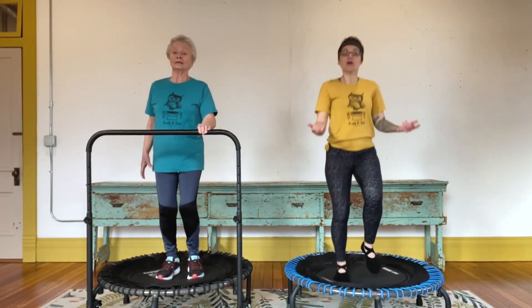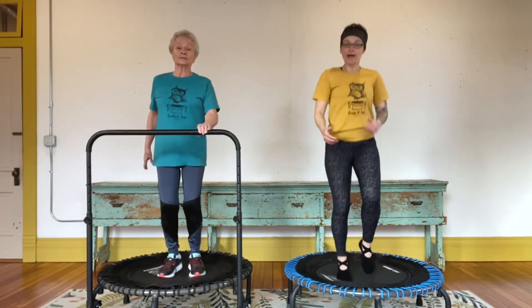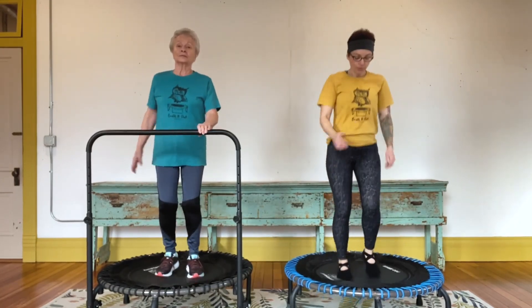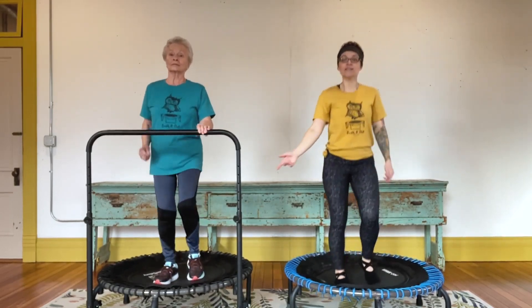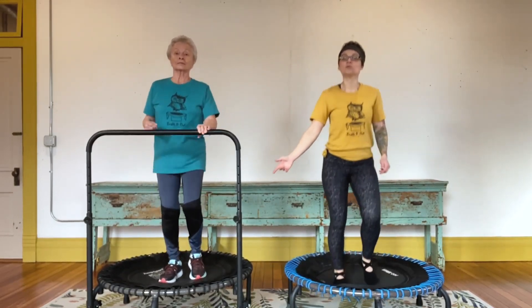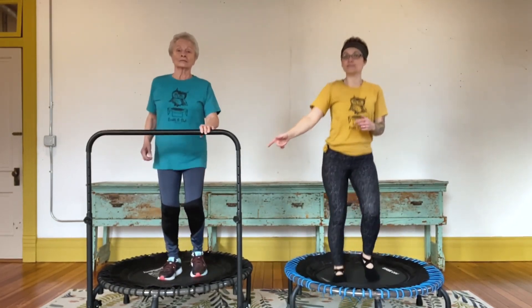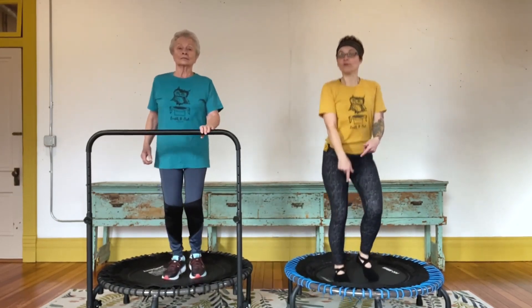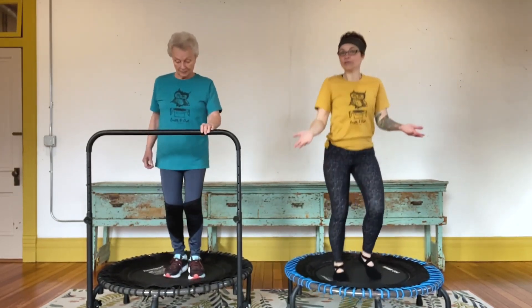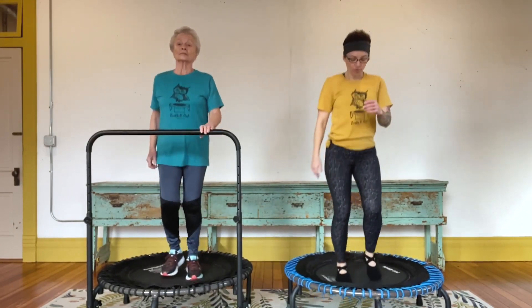You can see that my grandma is wearing tennis shoes on her trampoline and she has the Jump Sport balance and stability bar attached. I prefer to go in bare feet or grippy socks and generally don't use a bar. There are lots of ways you can make the workout work for you.